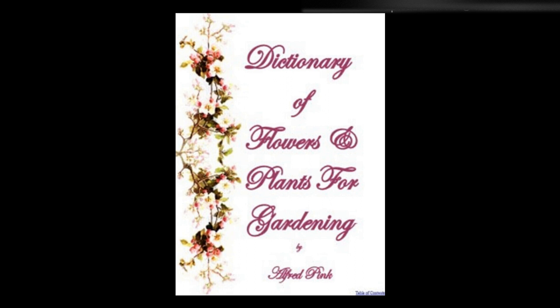Schizopetalum — This singular and delightfully fragrant annual does best in a mixture of loam, peat, and sand, or sandy loam and leaf mold. Sow the seed in pots in the spring, place in a greenhouse, and when large enough to handle, plant out in the open border, or it may be kept in an airy part of the house, where it will bloom in June.